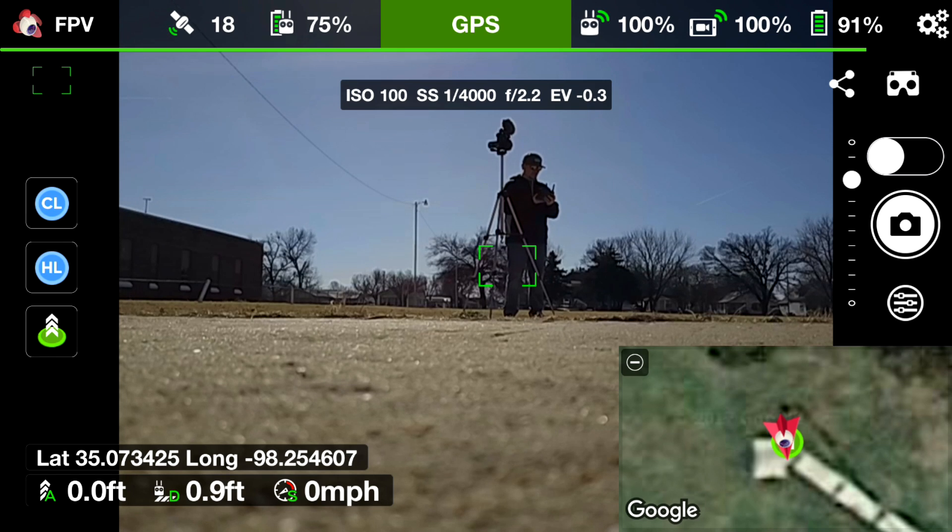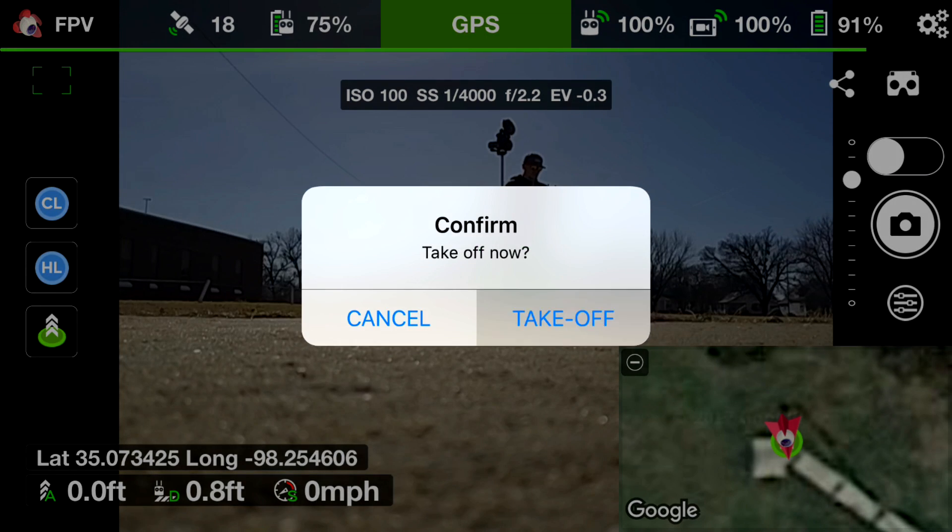The first thing you want to do is obviously just launch your drone by hitting on the left side the bottom icon — the little green circle with the three arrows pointing up — and we will launch our drone.